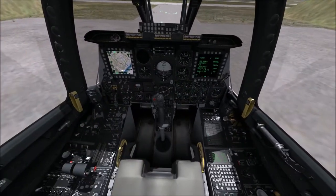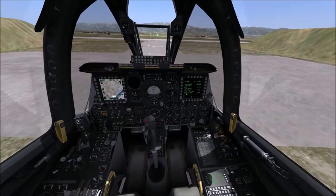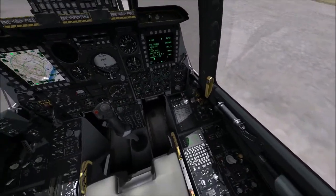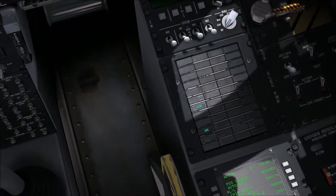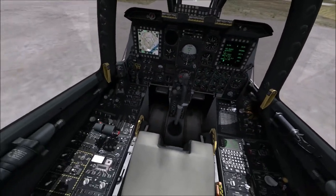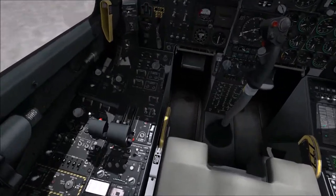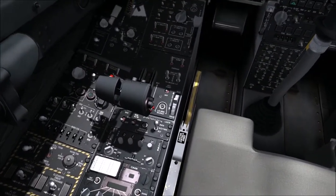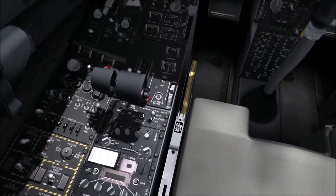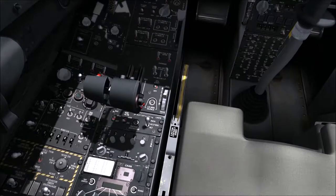One thing to note: it says 'Seat Not Armed.' Our ejection seat must be armed — the handle needs to be down — otherwise we cannot eject. If you disarm it, the cockpit starts yelling at you. There's only one thing left: the GCAS and EAC. Below the throttle we see two switches — Radar Altimeter and EAC — and I'll click them both.